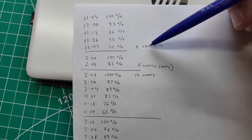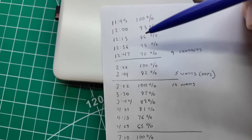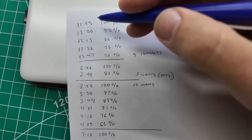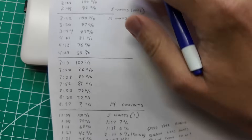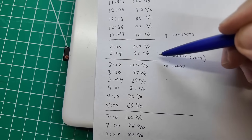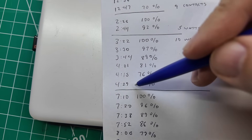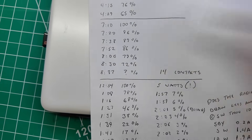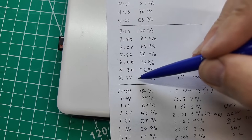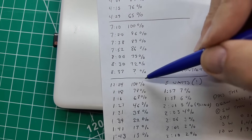On my first tryout, I got nine contacts running 10 watts. I started at 1145 and then noticed a little after 1247 that the battery had died and the radio was off — about an hour's worth of usage at 10 watts. I recharged the battery and started over. I forgot I was at five watts on the second run, so I canceled that test. The third test gave kind of the same results: 3:22 to 4:29, a little over an hour, dying at 65% — and I didn't catch the contact count on that one.